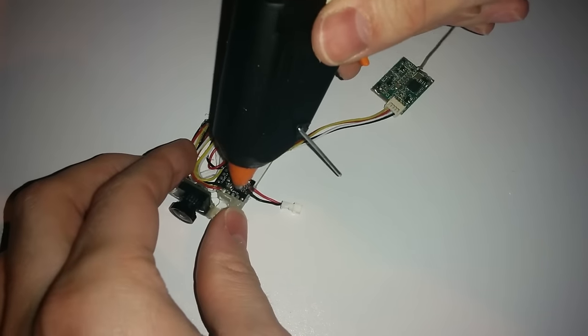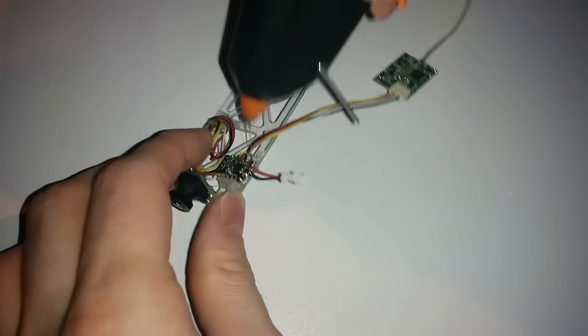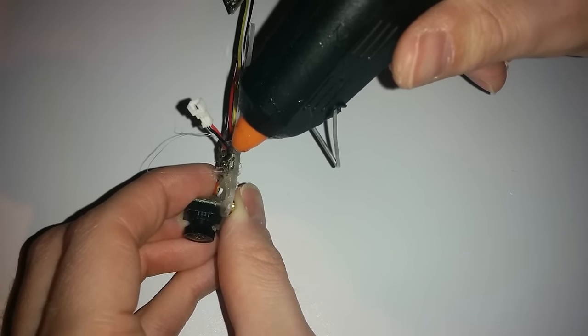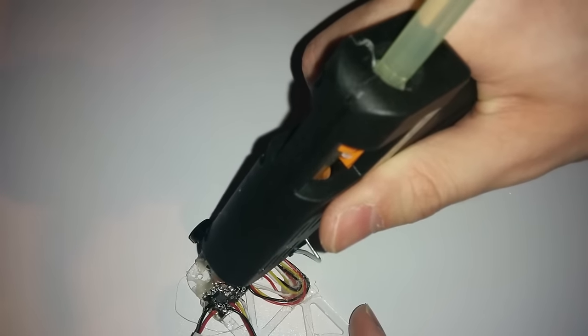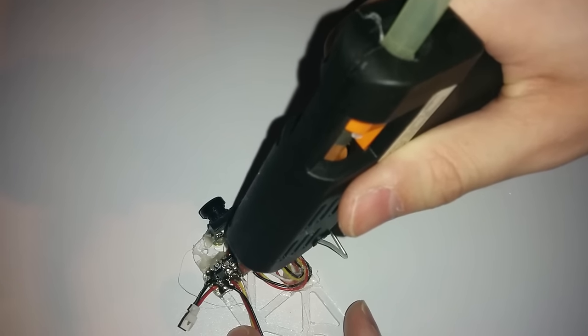Lastly, I'm adding some hot glue to these connectors because they're going to move a lot as I'm switching batteries. I get the underneath and the connectors on top as well — just want to make sure they're not going to move, otherwise they will break.